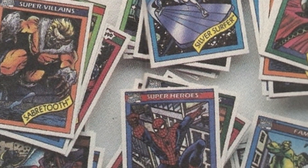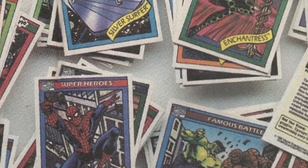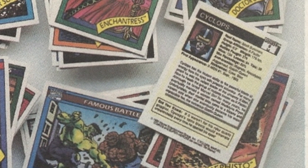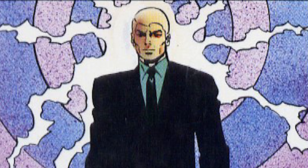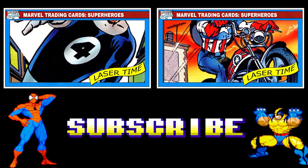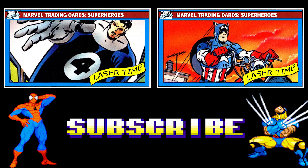That concludes our first look at the 1990 Marvel trading card set. As you might have noticed in our haste, we left out Cyclops and Professor X — two notable X-Men, especially since Professor X is standing up in his picture. This is the first of four videos looking at the superheroes — there are over 50 to look at. Hit that subscribe button and don't miss an episode.